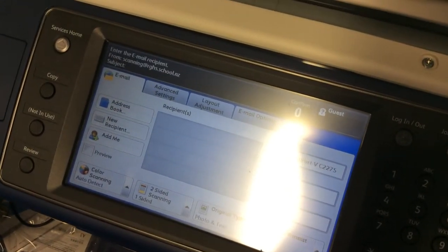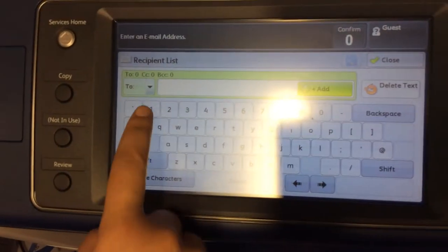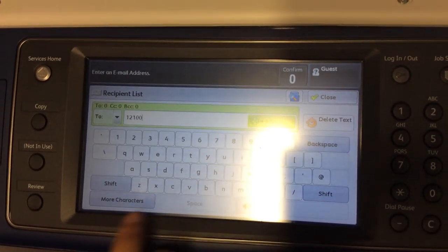Then what you need to do is add a new recipient. Then you enter in your email address — this is Daisy Lees' being entered here.